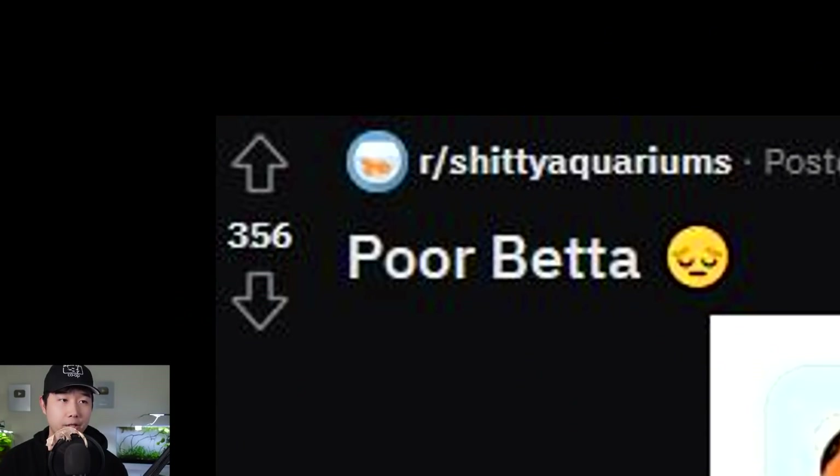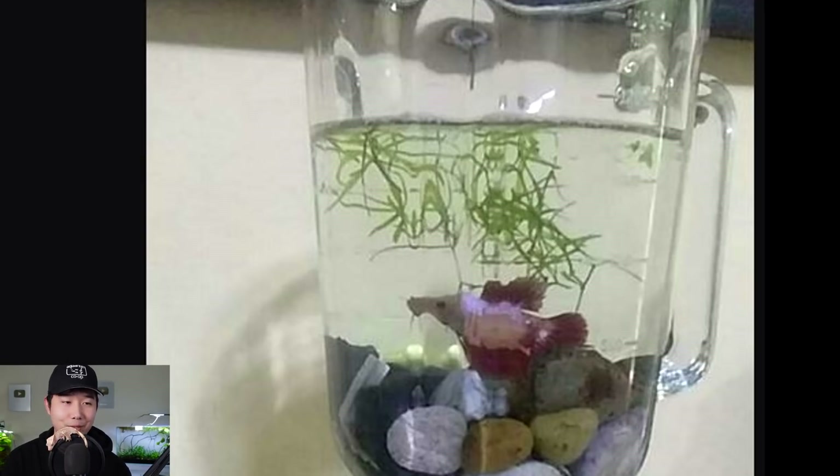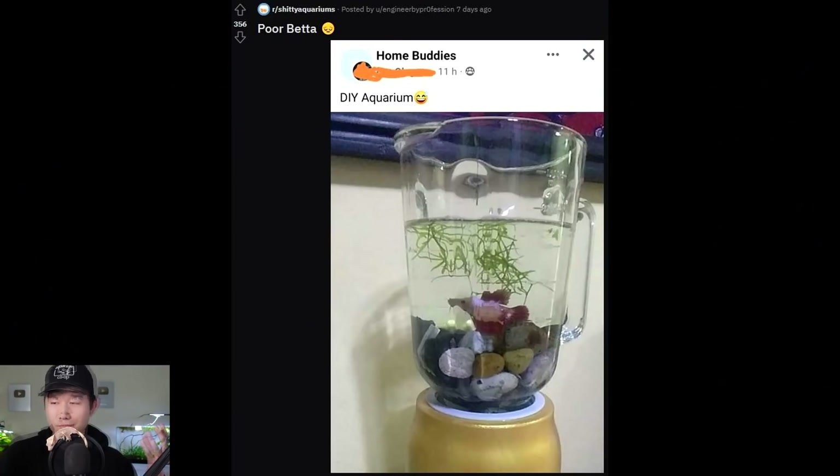Not to mention, the stuff going into the tanks also costs money. It's not a cheap hobby, guys. DIY aquarium? You've got to be kidding me. That's just a very small blender with half-filled rocks — you just threw some guppy grass in there and called it a day. If this is DIY, I might as well have made Rupashi with my own two hands.